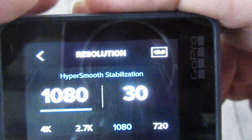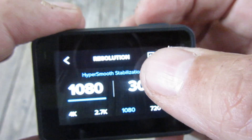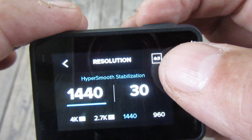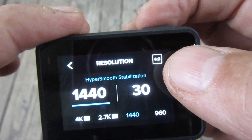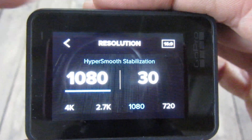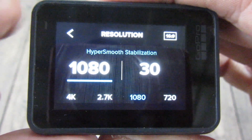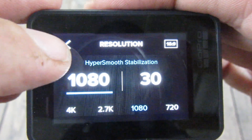Up at the top corner, make sure you want to film 16:9 — that gives you the widescreen. If you tap on it, it'll go to 4:3. You don't want to record in that because you would have black bars on the side of your video. So make sure you put it on 16:9. I also have HyperSmooth stabilization on so it won't be shaking as much.